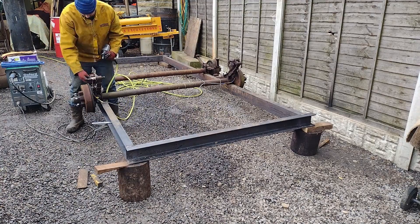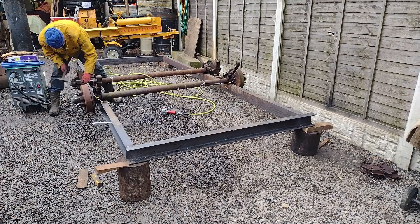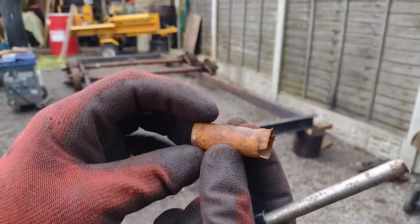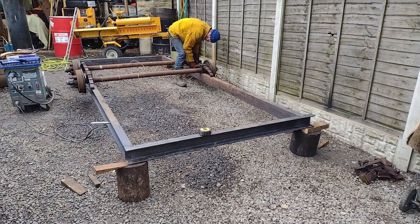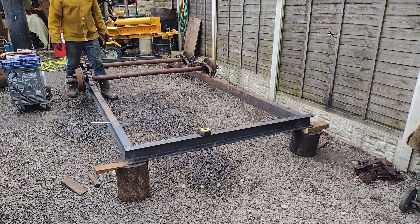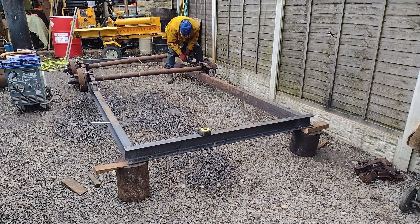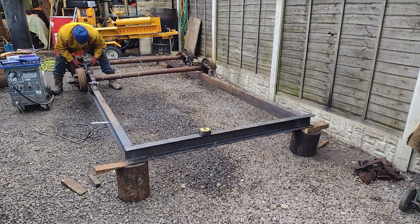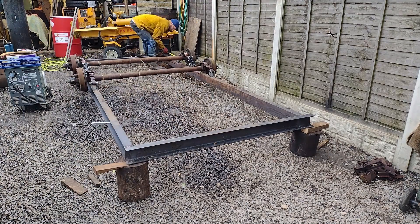The axles are mounted next. These axles were purchased from a person who had disassembled an American-built travel trailer. We will replace all of the bushings because the axles are used. We are changing them out for the never-fail bushings. The hangers and the equalizers will also be replaced. These axles were chosen because of their four-ton load capability and electric braking system.